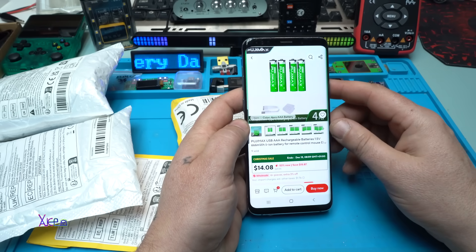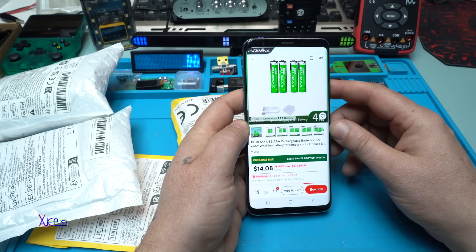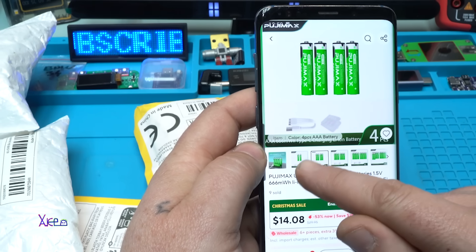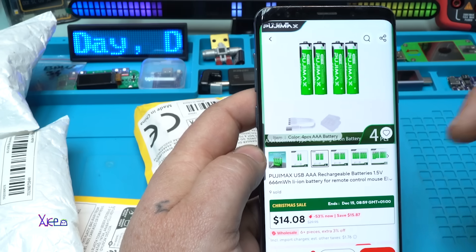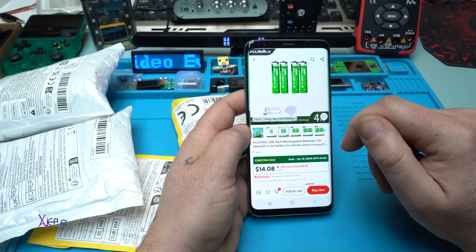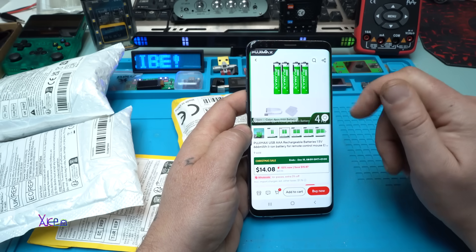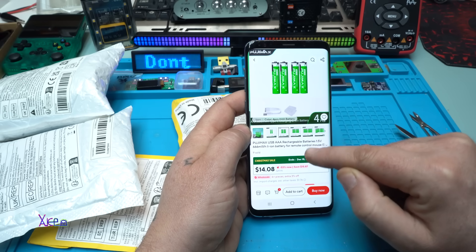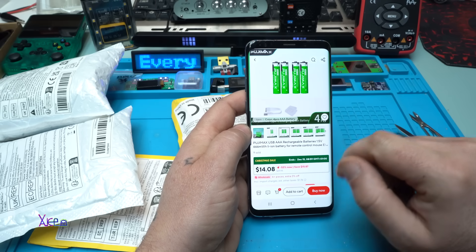Next unboxing package — everyone needs rechargeable batteries. These are from the brand Puji Max and they are rechargeable with a Type-C connector USB cable. They come in packs of two, four, eight, ten, twelve — whatever you want, the link will be in the description below. I paid nine dollars for four of them. They are USB triple-A rechargeable batteries — 1.5 volts, not 1.2 — these are 1.5 volts.